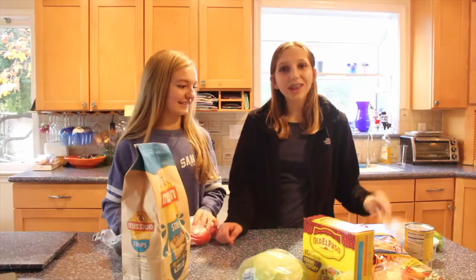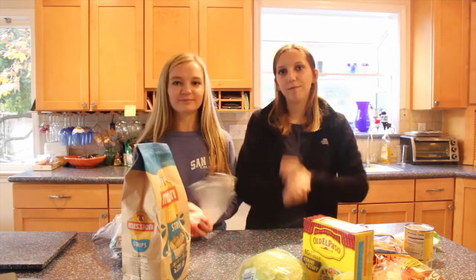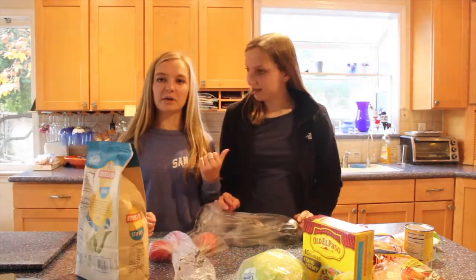Let's get cooking! So we're going to start with a little appetizer — side, whatever you want to call it — guacamole. This is my mom.